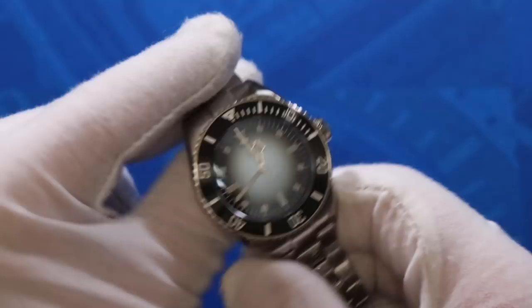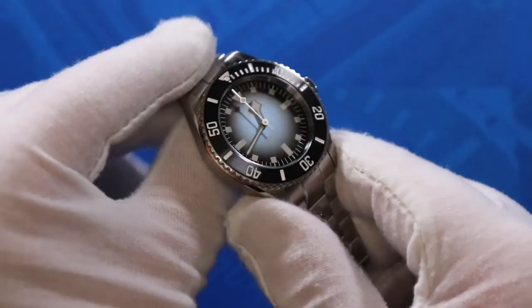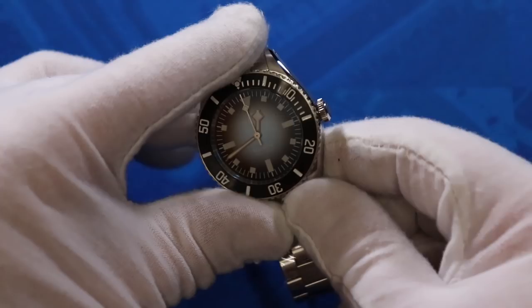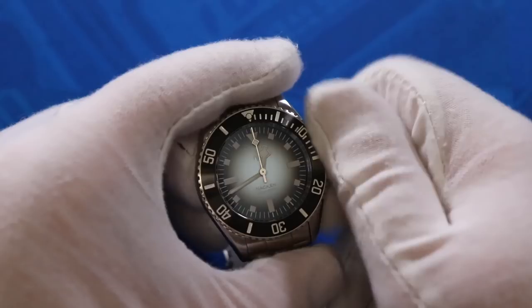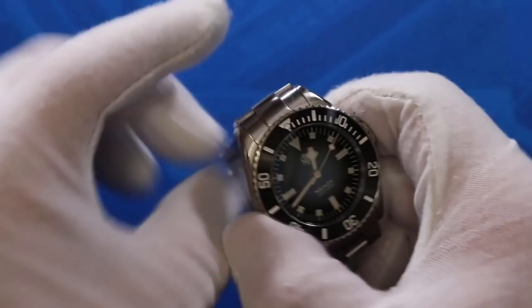It's a tough watch to film and photograph, I've heard, but if you turn it this way you can see that dark, really rich blue in the middle. If the light hits it, you almost get a brownish or brass-like color. It definitely plays with the light — it has a black gradient along the outside with a black steel bezel on top. And look at that blue — God, I love that.